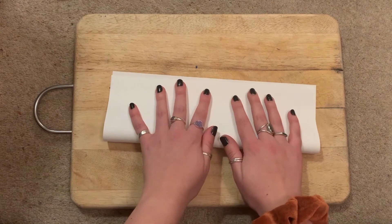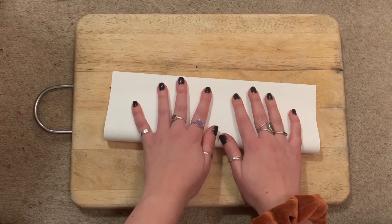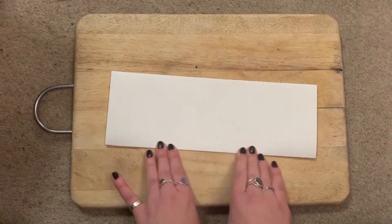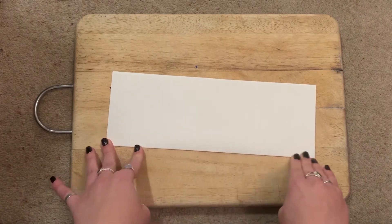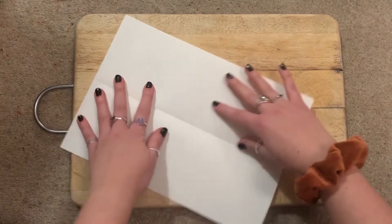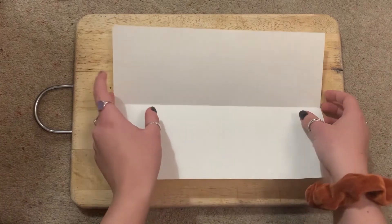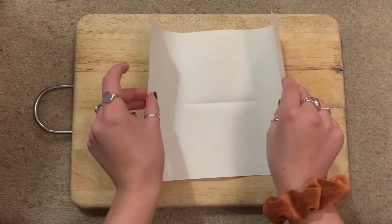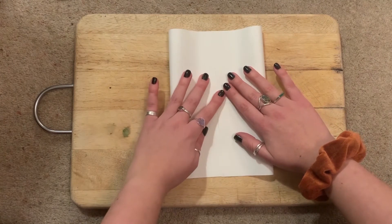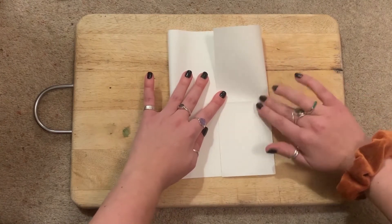We're going to fold long ways once — don't worry if it's a little bit wonky, we can always correct it later. So once we've folded it once, we're going to unfold it again so we've got a nice crease down the middle. Then we're going to take each edge and fold it in to meet at the middle, and press down to create that crease along there.